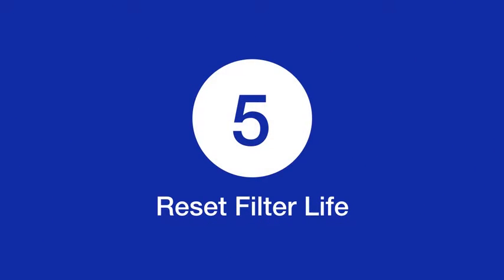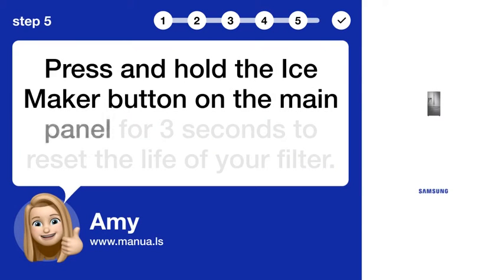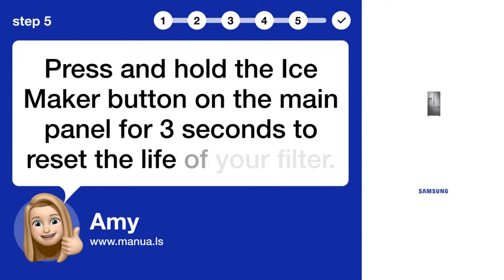Step 5: Reset filter light. Press and hold the ice maker button on the main panel for 3 seconds to reset the life of your filter.